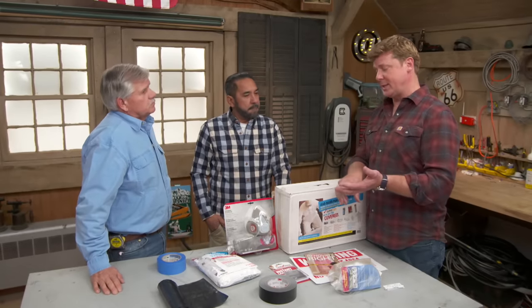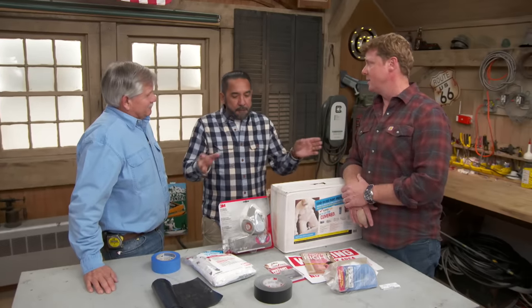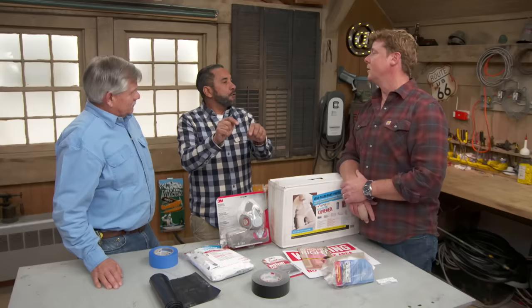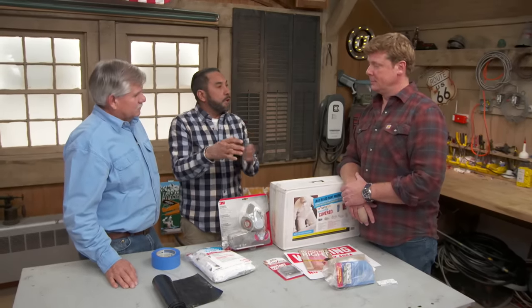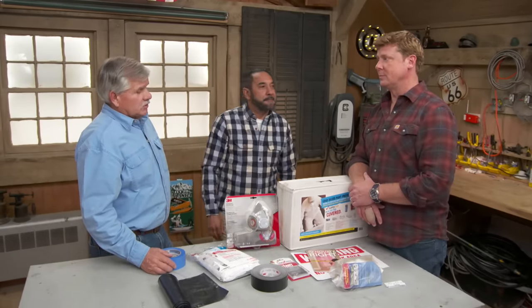In terms of disposal, once the site is protected, workers are protected, and homeowners are informed — everything in that plastic gets folded up carefully. The respirator, the suit, the gloves, everything goes into a trash bag. Tie it up and use duct tape to make sure nothing flies out. It just goes in the trash as long as it's sealed up. The big deal is you want to make sure that the space is cleaner when you leave than it was when you arrived.